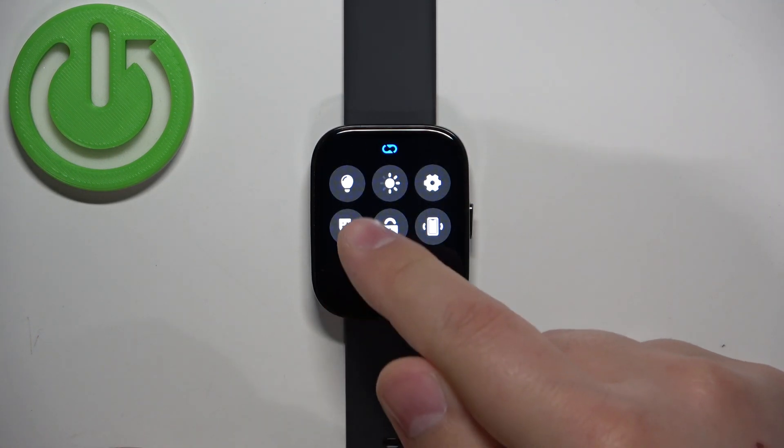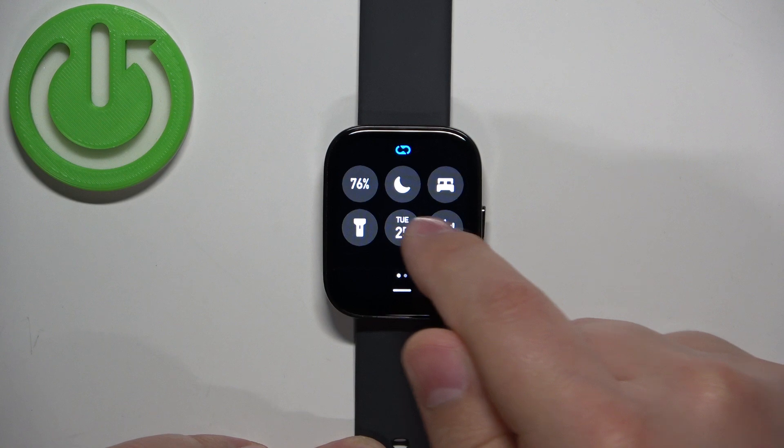Swipe down from the top of the screen to open the quick panel. On this panel you should see a bunch of icons, and you can swipe left and right to scroll through the list.